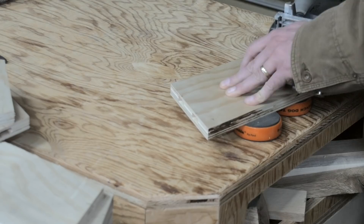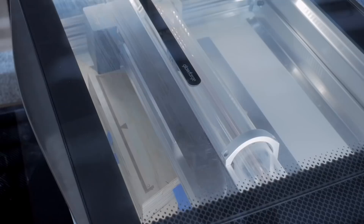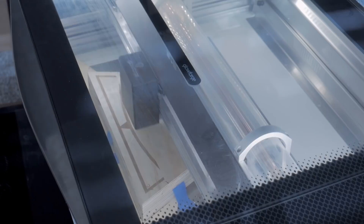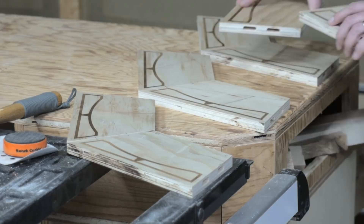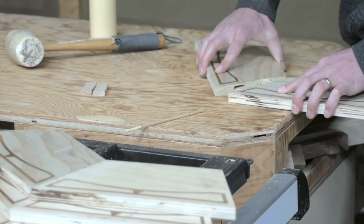Obviously optional, but if you have access to a laser cutter, then etching in a pattern on each of these pieces is a fun way to spice up your board. I glued this up in twos, and then halves first.